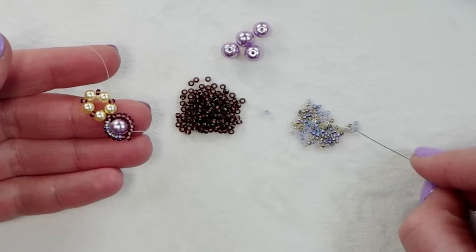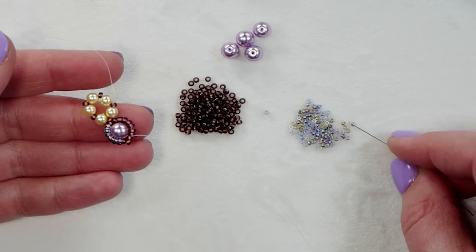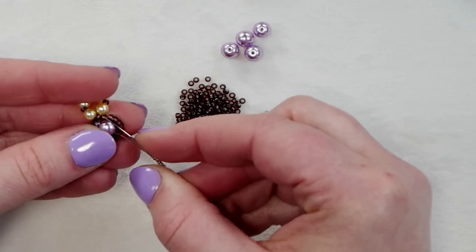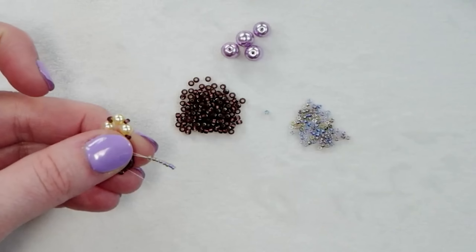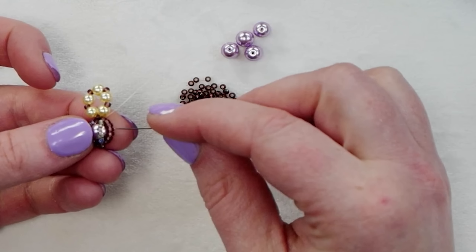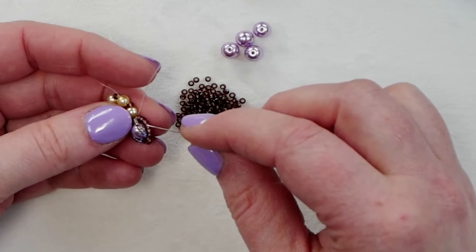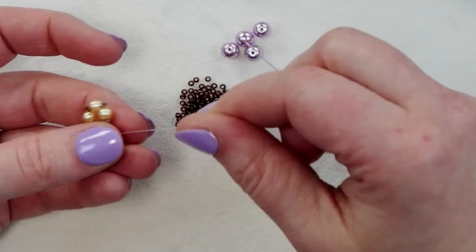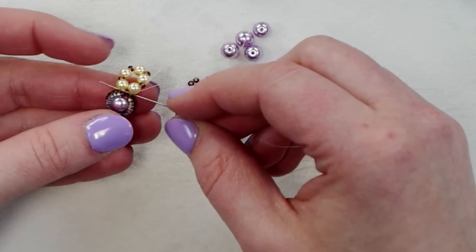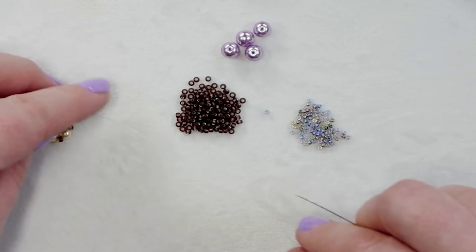Pick up another six 11/0s and go down through the 11/0 on the other side of the triangle at the base, then go through that center 11/0 — the one sitting between the pearls — and through the next 11/0, so you've gone through all three of those beads in the triangle.